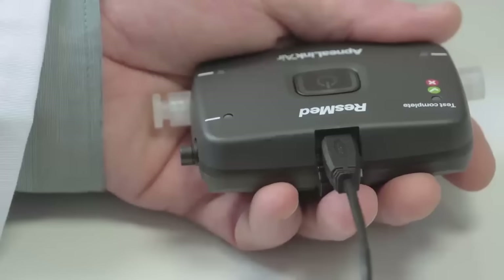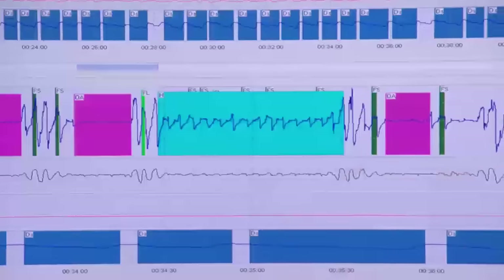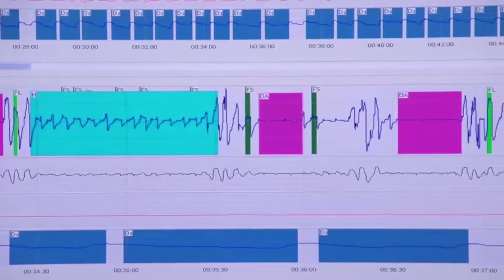Return the ApneaLink Air system to your clinician for analysis. The ApneaLink Air has now recorded a wealth of data about your sleep patterns. This data is downloaded and analyzed on your clinician's computer. Your clinician will be able to assess whether or not you are suffering from sleep disordered breathing. Rest assured, there are simple therapies that can be offered to treat these conditions and relieve you of the debilitating symptoms. Your clinician will happily tell you more about your options.